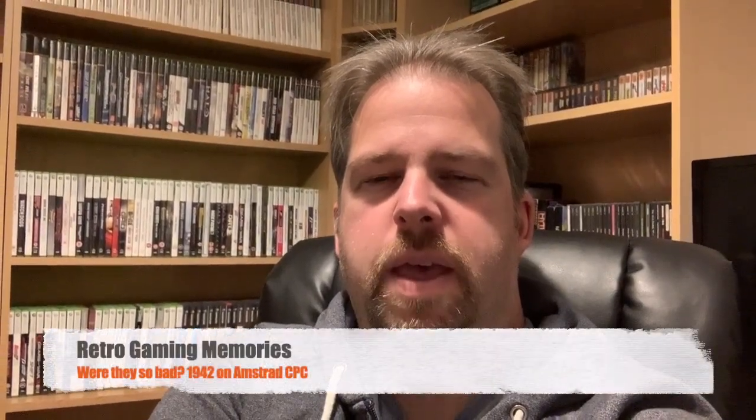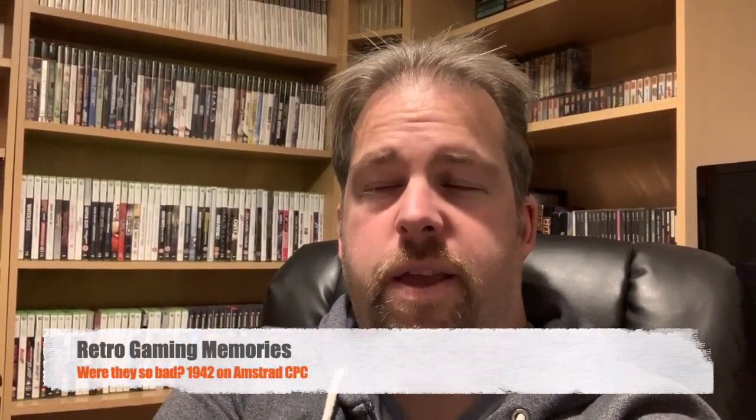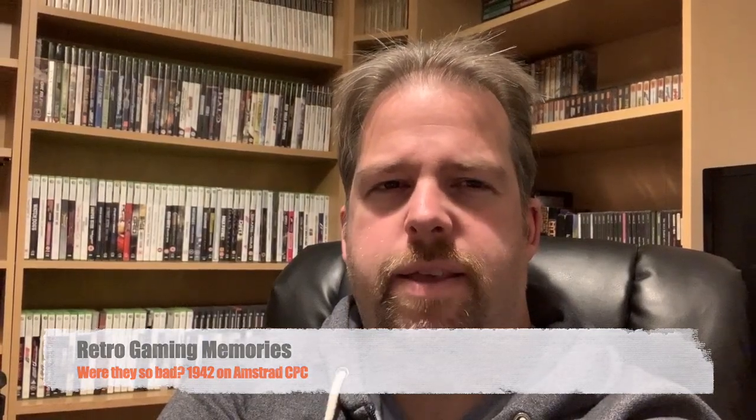Hey Retro fans, welcome to another episode of Retro Gaming Memories. In this episode we're going to continue with the Were They So Bad mini-series that I've been working on. This is where we look at arcade conversions to the Amstrad to see were they actually as bad as I thought they were.